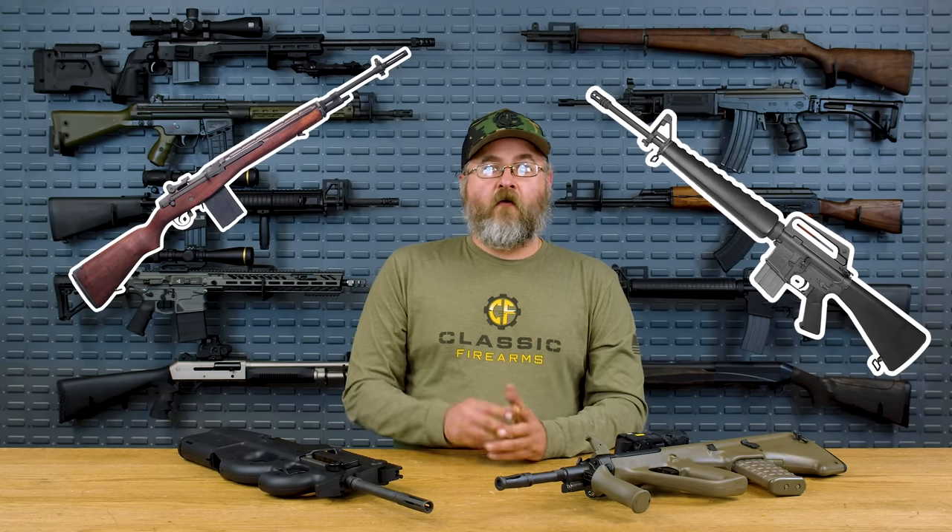This transition from the 49-56, which was semi-automatic only in 7.5x54 French, to a select-fire 5.56 rifle mirrors a lot of different militaries around the world moving from larger, more full-powered rifles to small sub-caliber rifles. Think the U.S. Army moving from the M14 to the M16, or the Russian military moving from the AK-47 to the AK-74 — moving from that .30 caliber down to a smaller caliber.